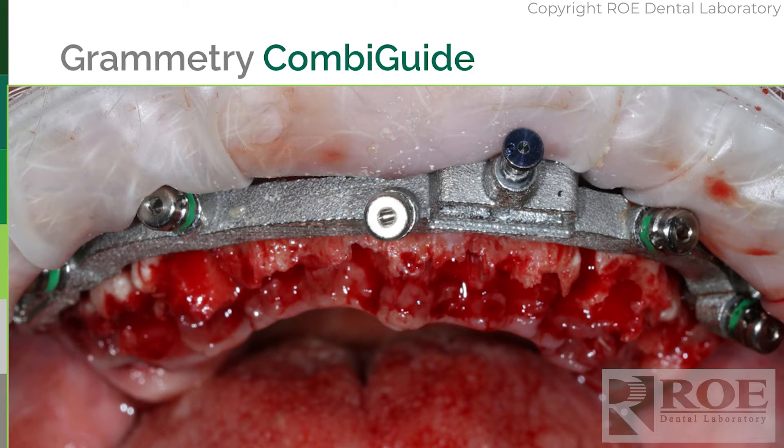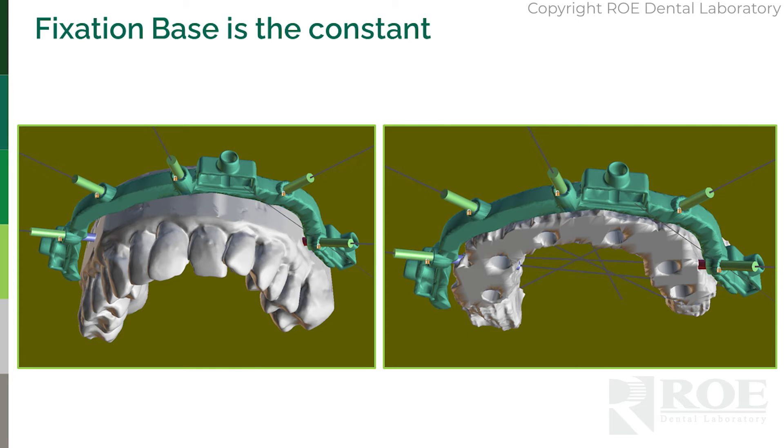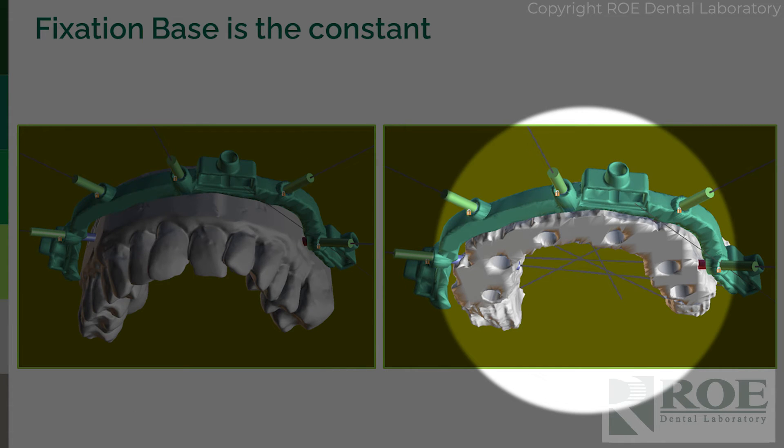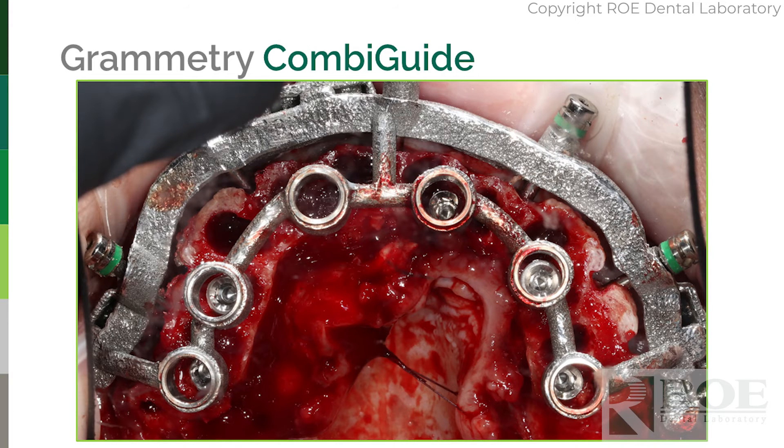Once it's digitized, teeth come out and bone is leveled down to the fixation base — we carefully plan this as the bone reduction level. Before: with teeth; after: without teeth. The constant is the fixation base. This tab, this screw — everything you need to preserve the bite.